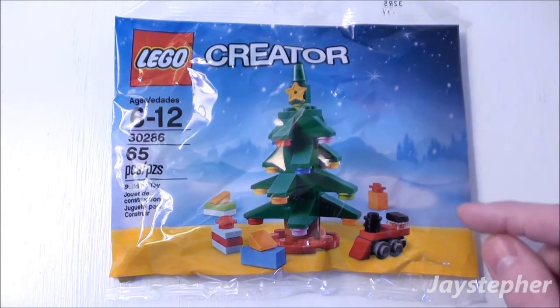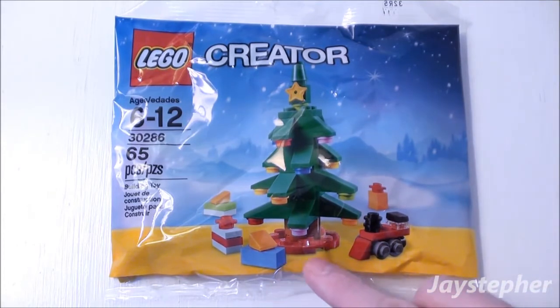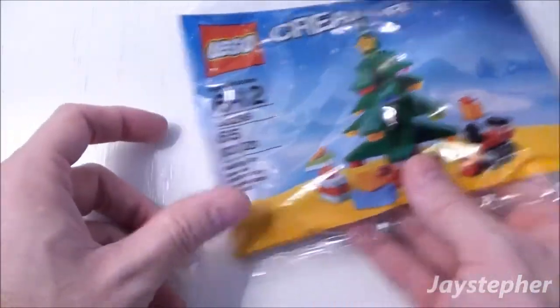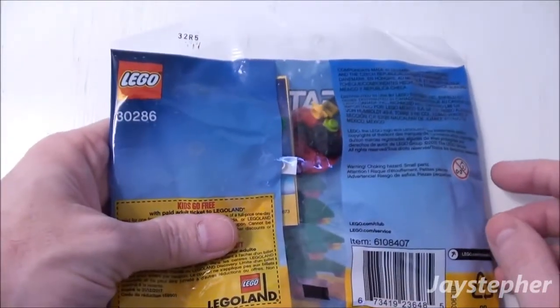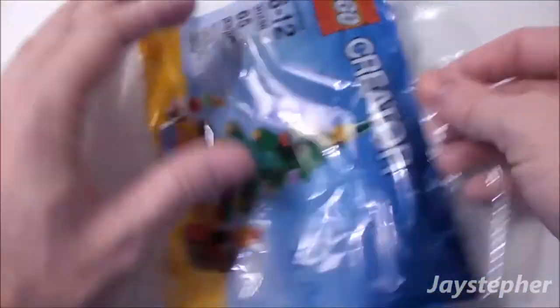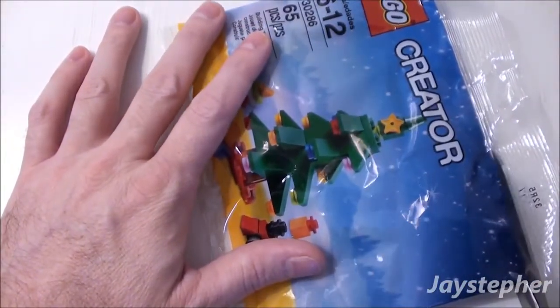Here we have a nice Christmas tree with a lot of presents and a train. The set is packaged in a polybag.